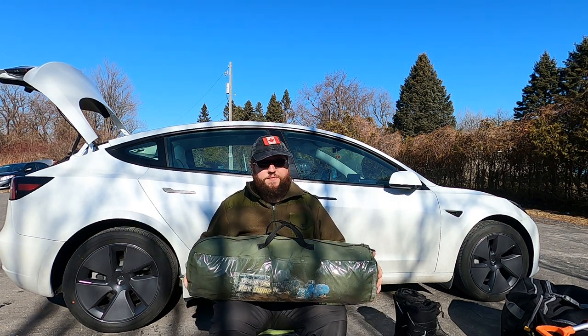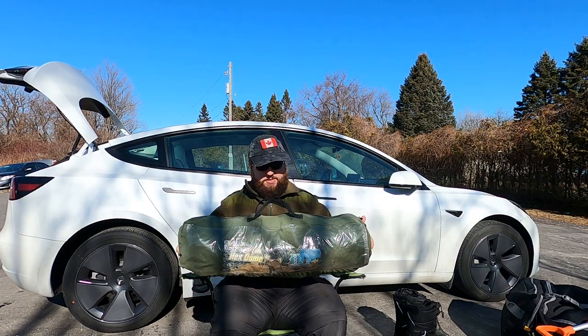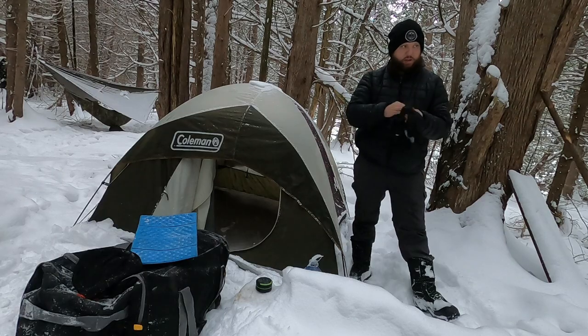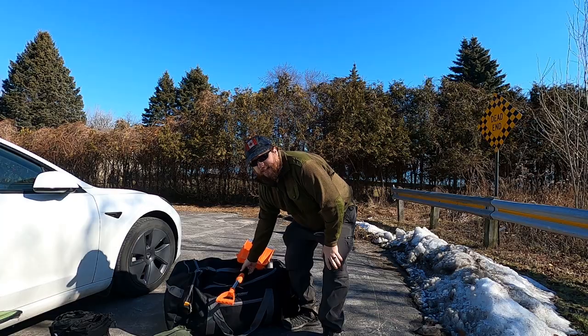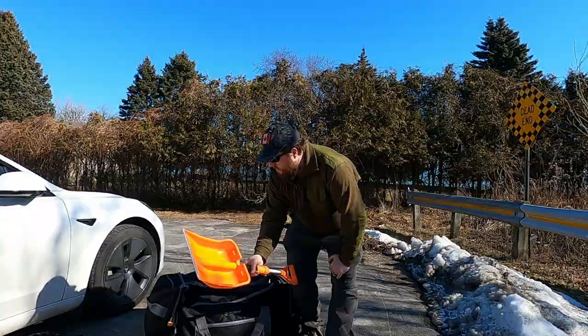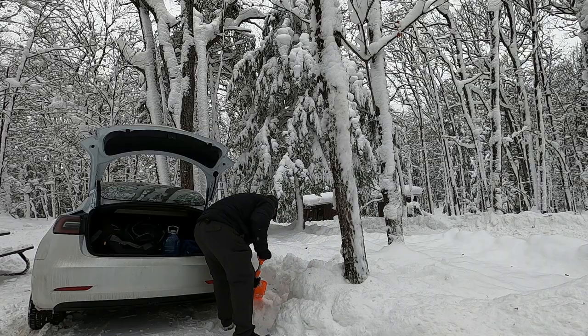As I showed off in my previous camping trip, I do have a dedicated tent that I bring with me. I can either sleep in the car like I did on the first trip, or I can set up the tent and sleep in it. The last thing before we start digging into the duffel bag is a shovel — I use it to clear out a spot for the tent or to shovel snow out of the way if the car gets stuck.